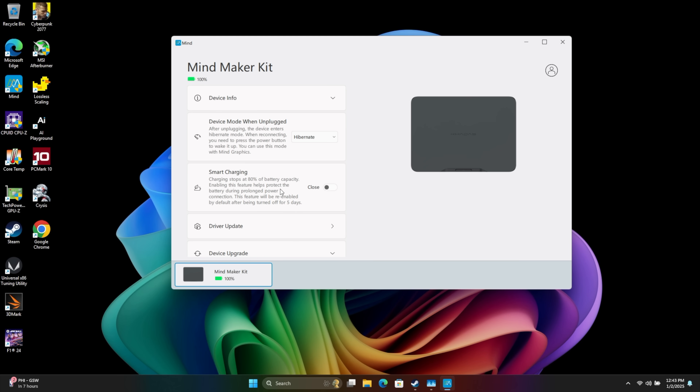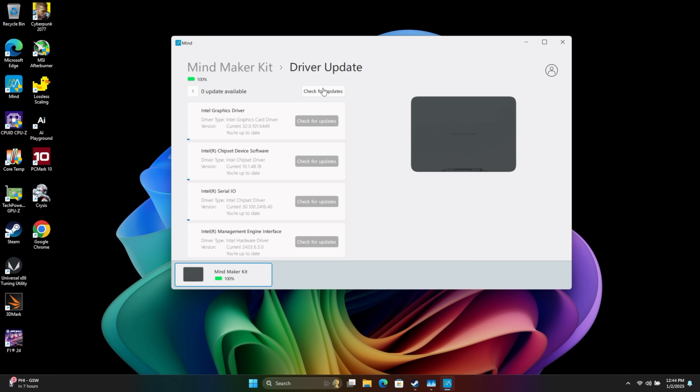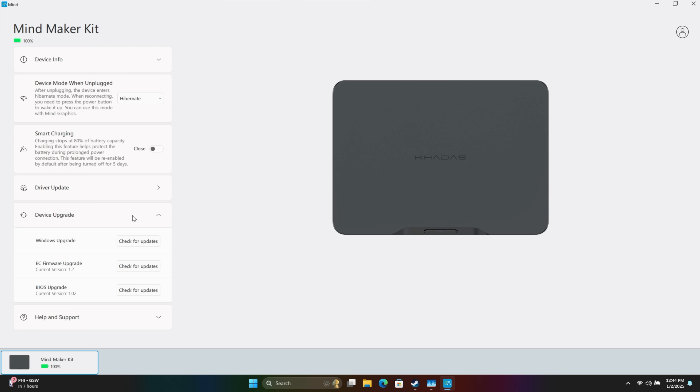Smart charging will only charge that internal battery up to 80%. Driver updates — we can check from here and everything is up to date. Device upgrade covers Windows upgrade, firmware, and BIOS. And if we have any other Mine products connected, like their Mine GPU, it'll show up right down here in the Mind application. So it's really nice for keeping these units up to date.